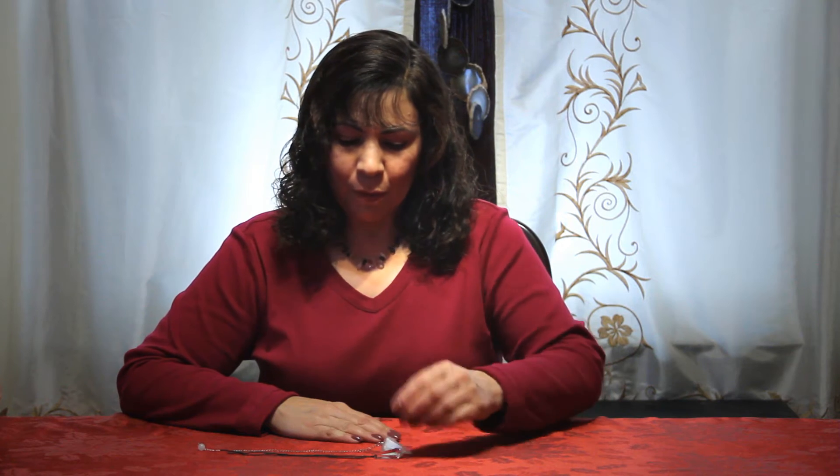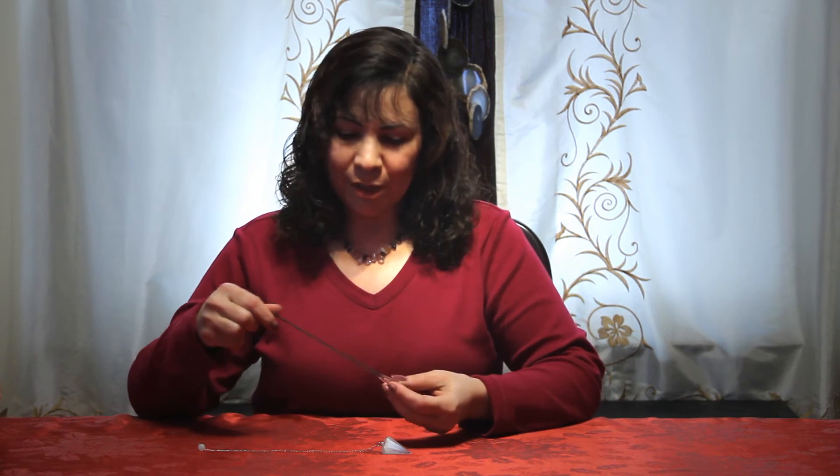Hi, this is Lourdes. A great way to clean a space is using a pendulum. Take a pendulum that you have, and please use a different one than you would use if you were using it for divination purposes.